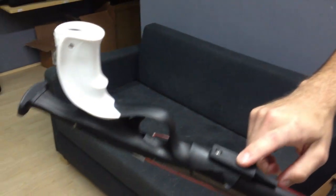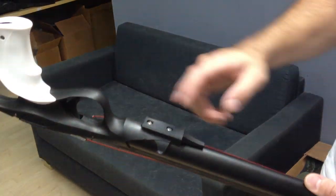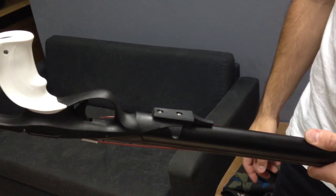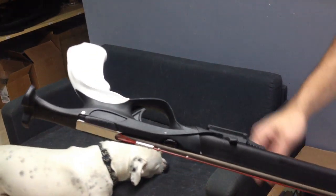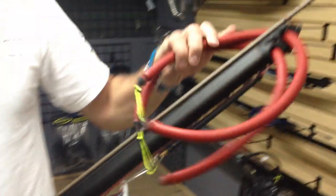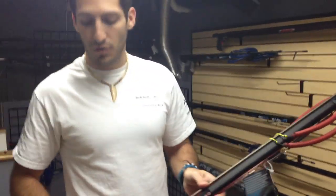Another feature they added was the reel mounting bracket, so no more drilling into your barrel. If you want a reel, you just slide it on here. Rob Allen reels fit on it, and the Hammerhead Remora reel fits on it, so you have a few different options you can go with. It also has the loading butt integrated into the back of the gun. Aside from that, it's a pretty nice looking rail gun with some pretty modern features.